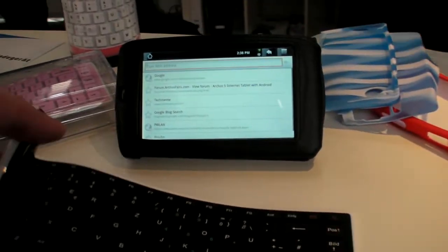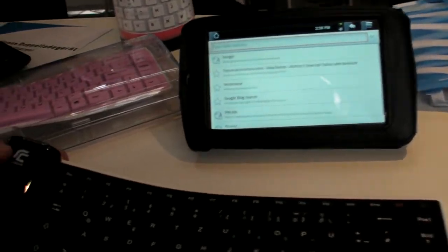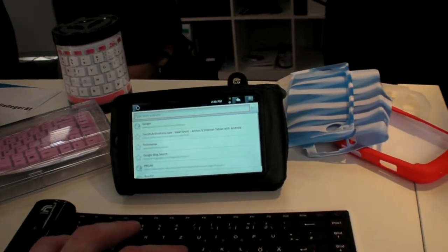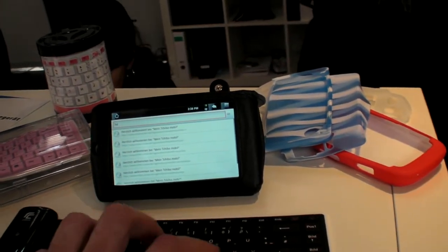I found this Bluetooth keyboard. It looks like this. The brand is ChinFi. I'm testing it right here on the Arcos. It's working.